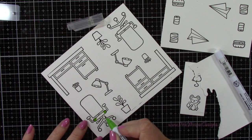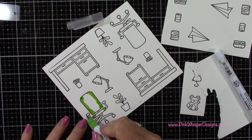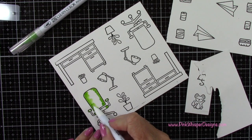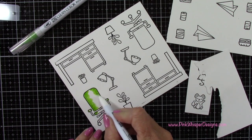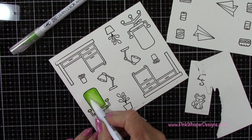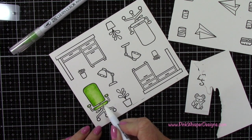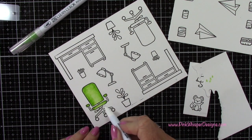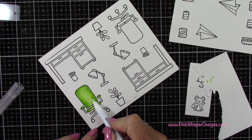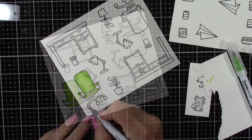Now with light green, I'm going to start coloring in these two chairs. I'm adding the color to the sides and then pulling that in towards the center. I'm using my Zig Clean Color Real Brush pens — these are water-based pens so they're really easy to blend. I am using the blender pen to do my blending here, but you could certainly use a water brush as well. I'm just bringing the color in towards the center and leaving that little highlight down the middle of the chair. You can always come back in with a little bit more color if you want to darken up those edges.